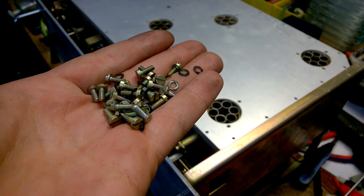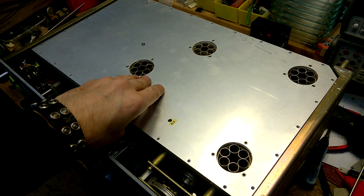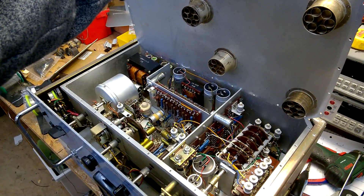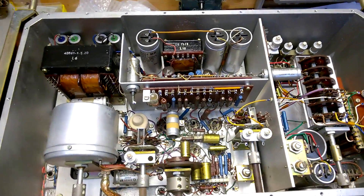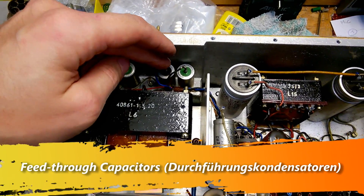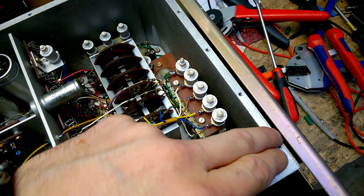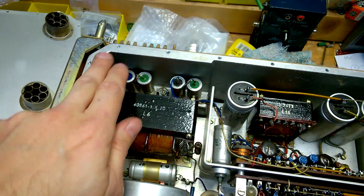I have removed the bottom cover and now we will have a look inside. That's absolutely amazing. We see filter capacitors for all DC voltages and filament voltages, so there is absolutely no escape for the RF signals. And it does not touch the outer body — it's completely isolated.